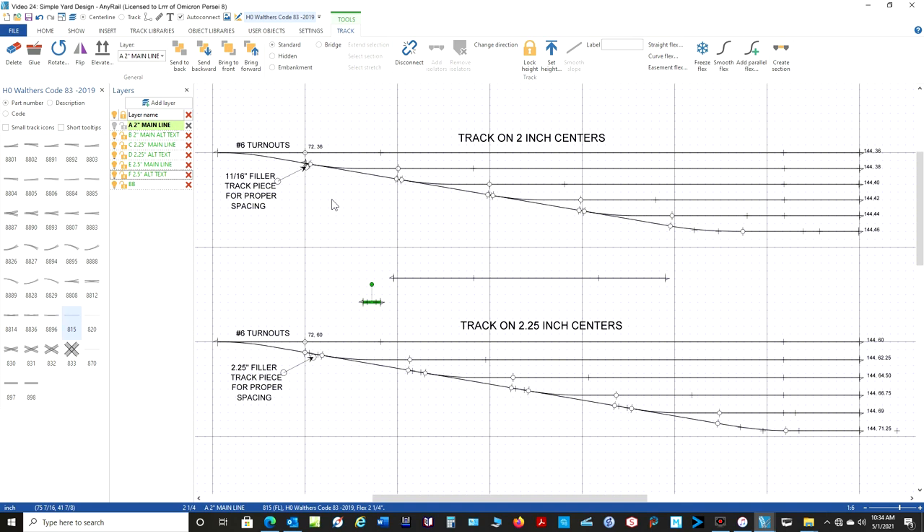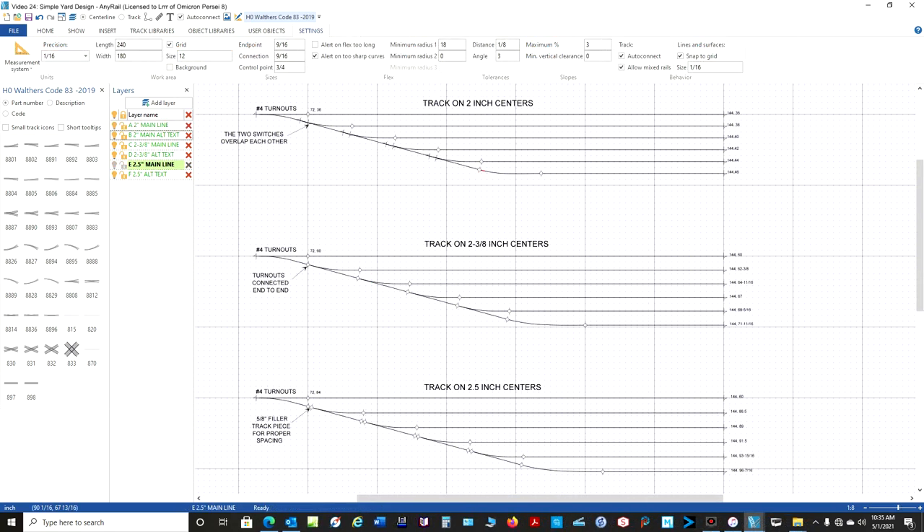Now let's take a look at number four. I'm only going to do number four and number six switches because it just gets too crazy. But I'm showing you the basics so that you can work with any brand of track and any track spacing that you want. So let's go take a look at number fours. Here we are with number four turnouts. Number four turnouts in the Walthers track seem to be a special case, and I've confirmed what I have here on the drawing by taking my piece of paper, drawing lines on it that are two inches apart, and then placing the number four switches on top of those and looking at it.